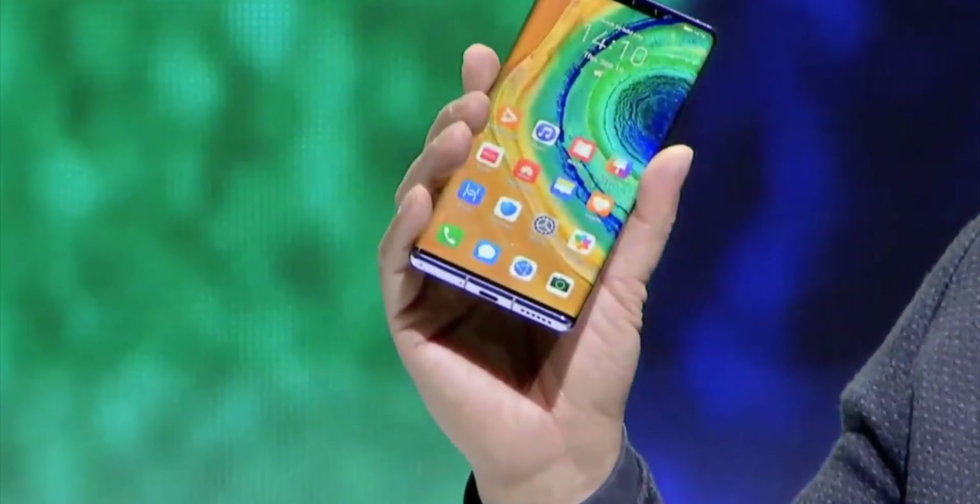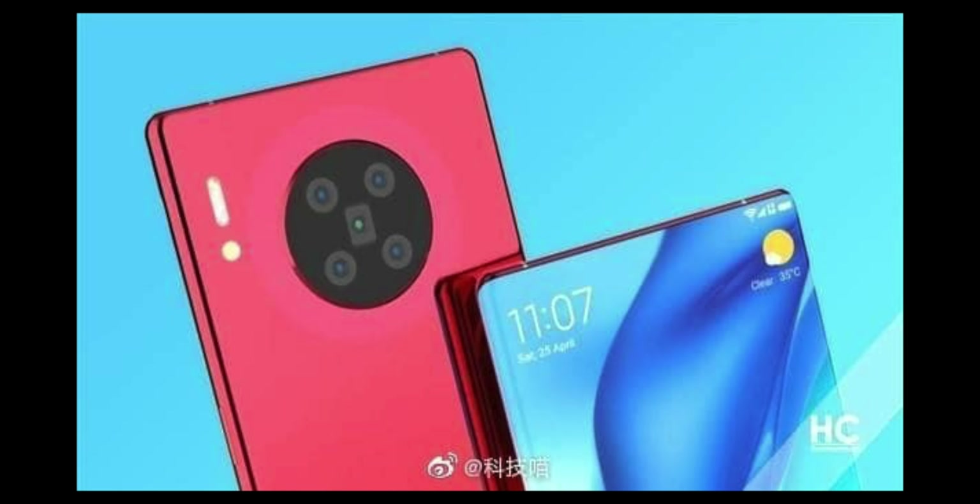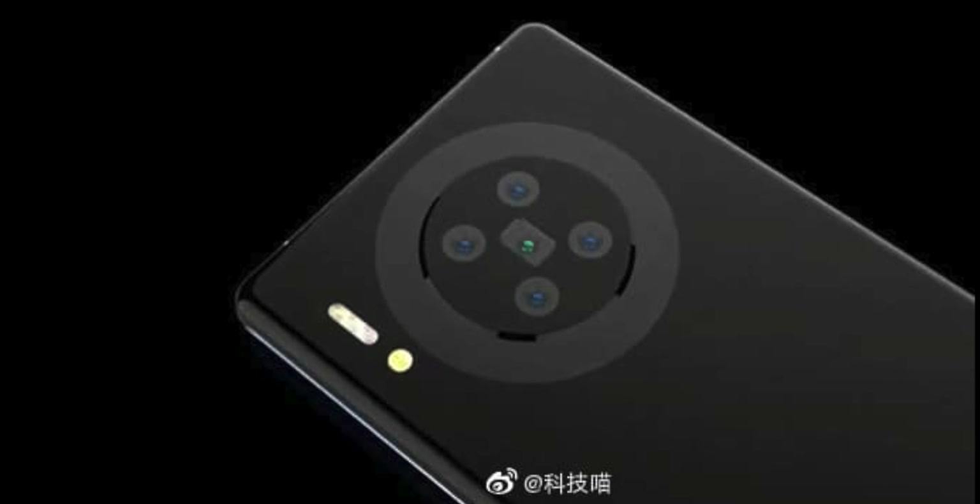A USB Type-C port is placed at the bottom. Huawei's branding is visible on the back, while a SIM card tray is located at the bottom as well, along with the main loudspeaker on the back. The device looks a lot like the Huawei Mate 30 Pro — it includes that circular camera setup.